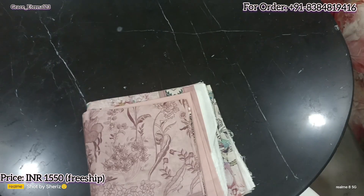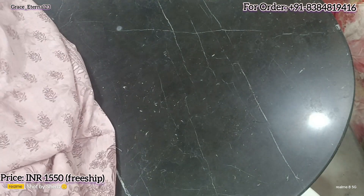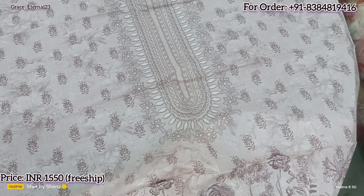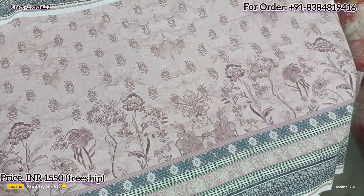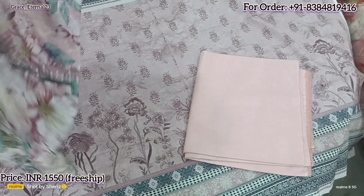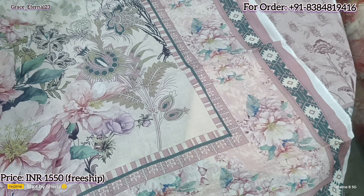This is going to be the last design of today. It's a light skin color — very light skin tone. This is a new color tone introduced by Mausummery this year — a unique color. This is going to be the neck print and the daman print. Back is the same — same print on back and exactly the same on sleeves. Stamps are given. Plain bottom is there, 2.5 meters. And here comes a printed voile dupatta. See how pretty the dupatta is — just see the color variations, the color contrast, the color selection. It's turning out so pretty.